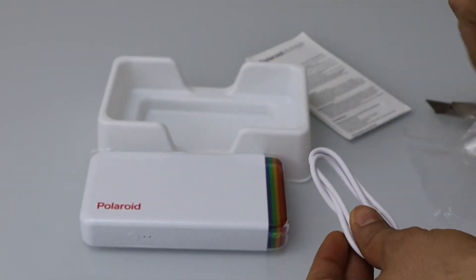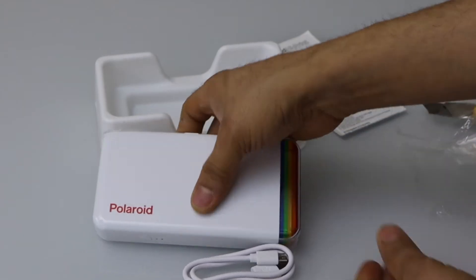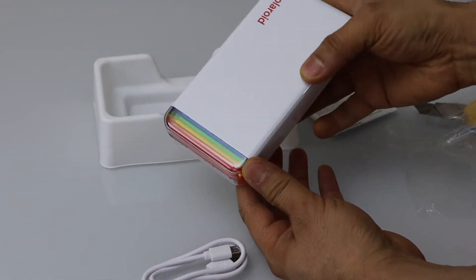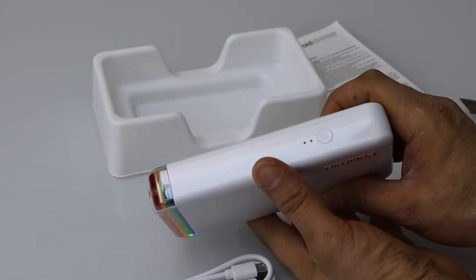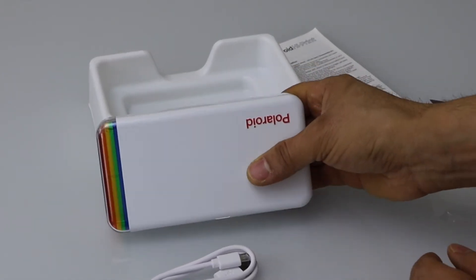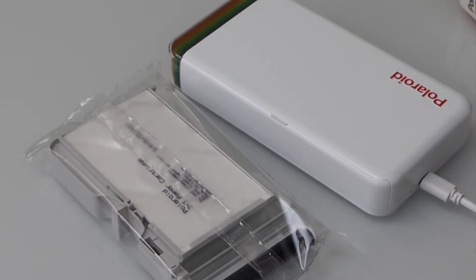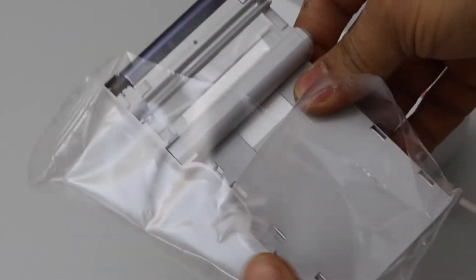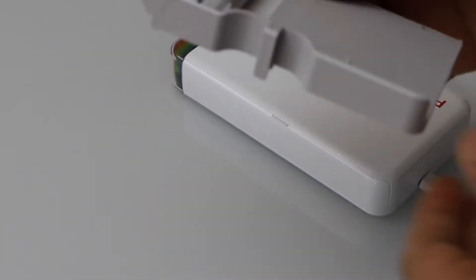The first thing to do is always charge your device first. That's how it looks. This is the on/off button, the power button. Now simply peel it off and take it out, it's easy like this.